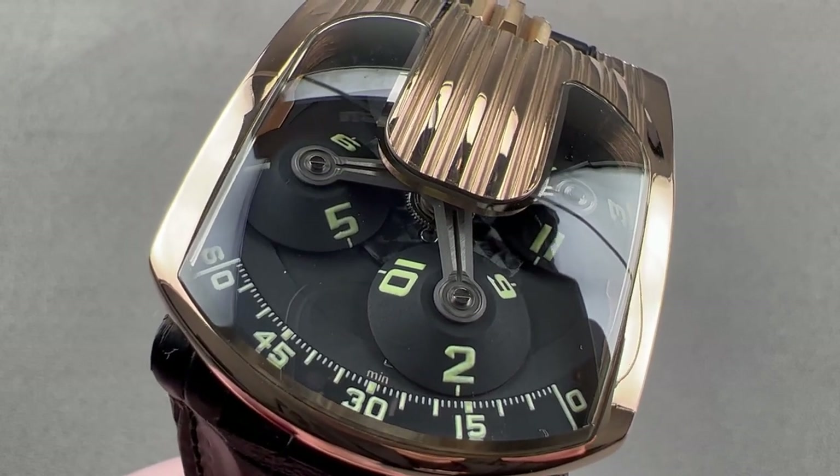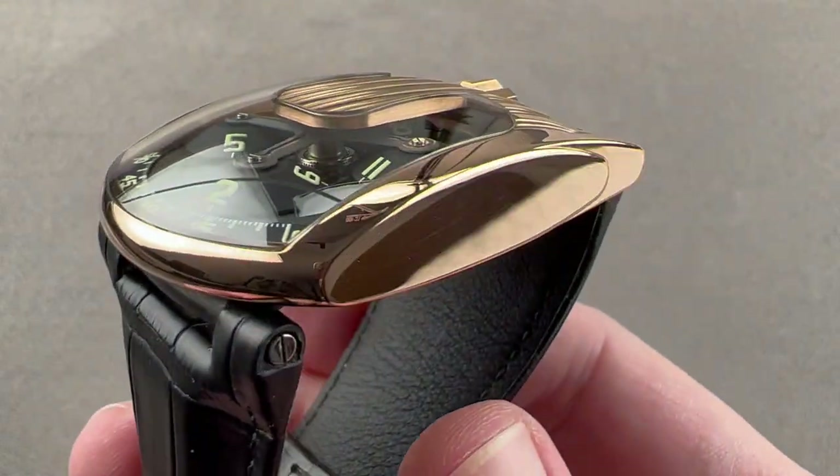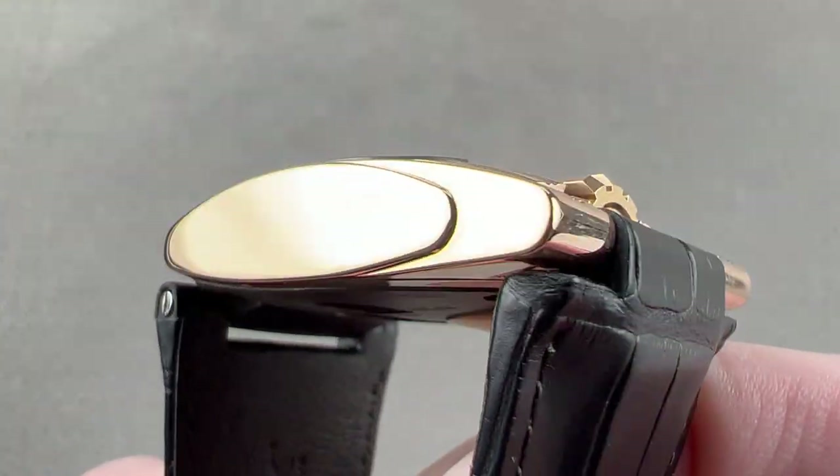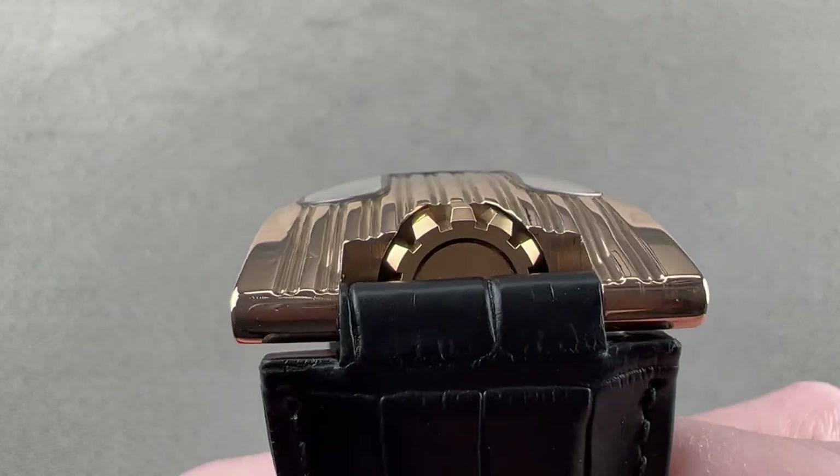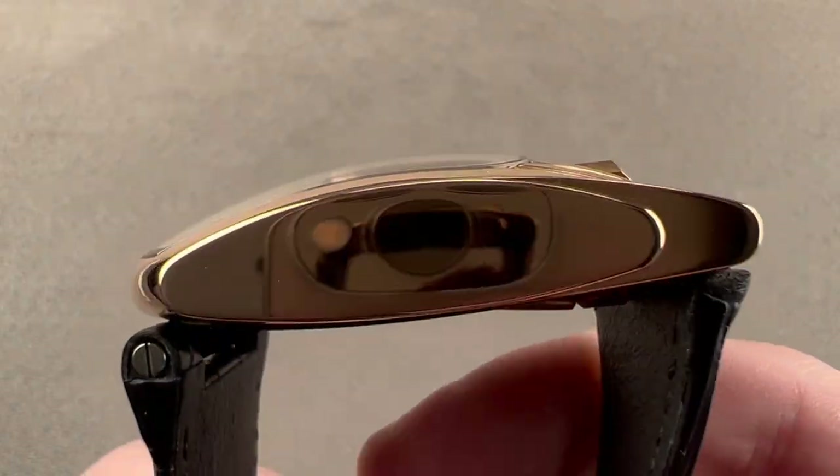Hi, I'm Tim. Welcome to Watchbox, and thanks for logging on. If you love this watch, email me at tmaso@thewatchbox.com — your purchase and pricing email question line for buying this or any watch you see on any Watchbox platform.